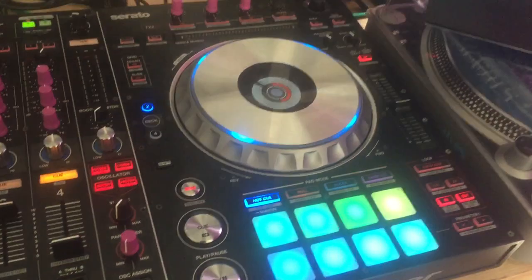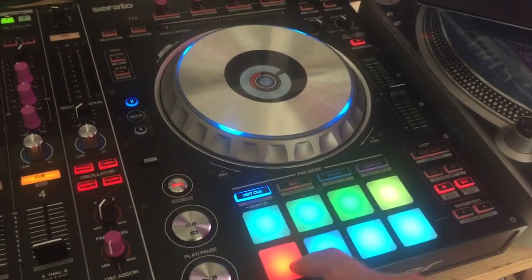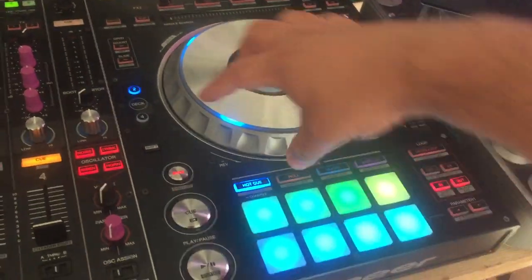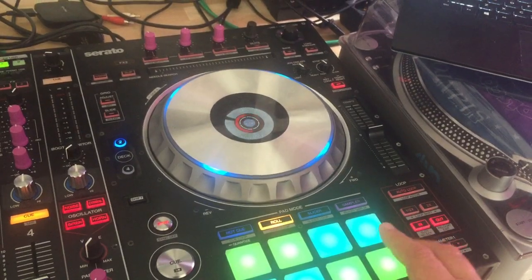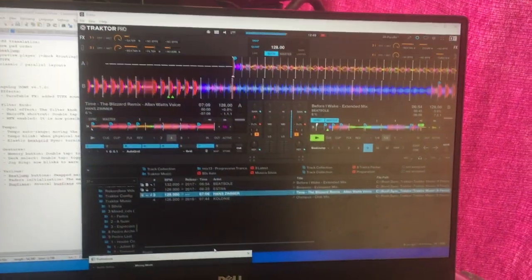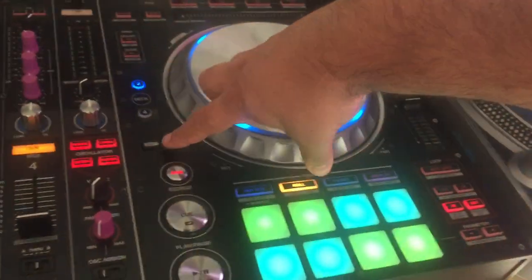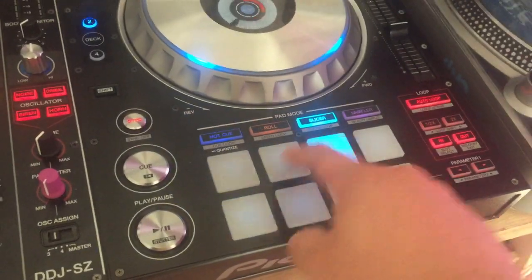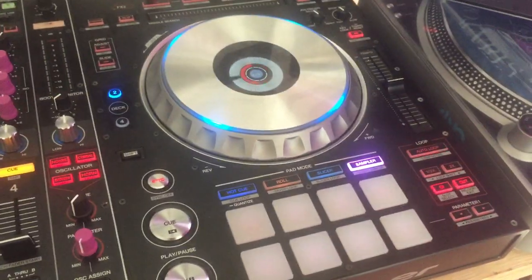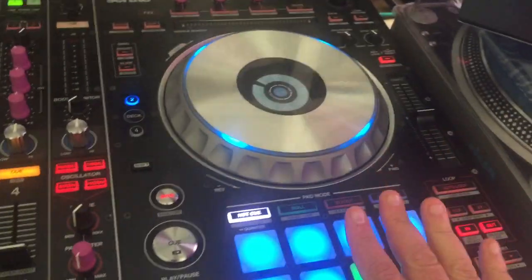On the secondary pad functions, it's the less used modes. This is the keyboard. This is the beat jump by various amounts. This is the slicer. And this will be the remix decks if it is enabled. That's the pad modes.